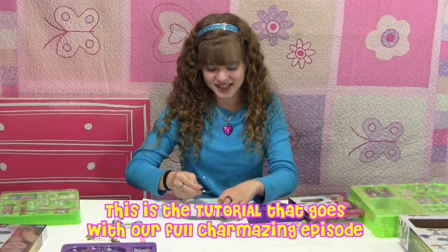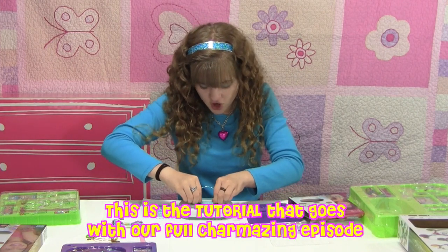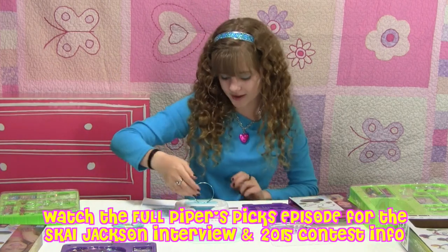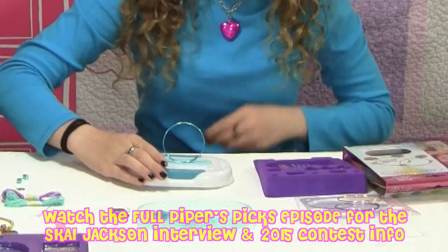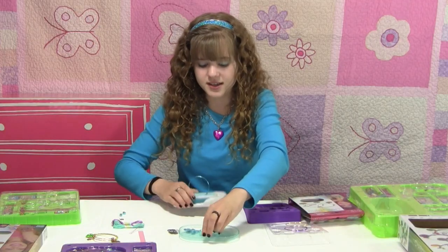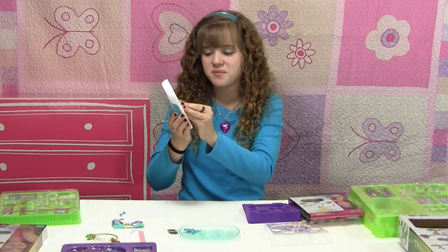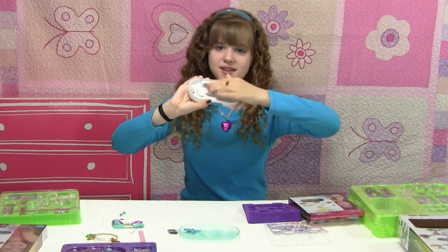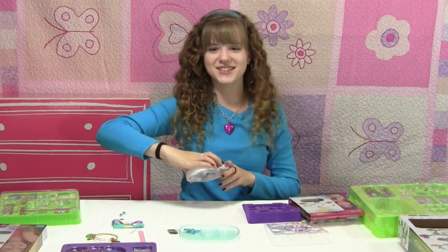We take this bracelet and insert it into the Charma Station. The Charma Station comes with this bottom piece so you can keep organized, which is really helpful when you're making all these bracelets. It also has a suction cup piece that you can stick to the bottom of it — put it there, slide it in, and make sure it's stuck. Don't want that coming out.